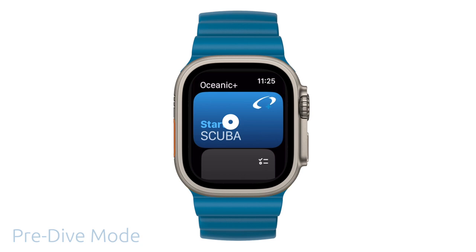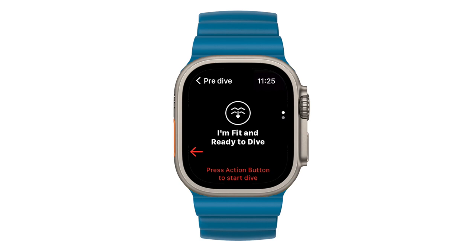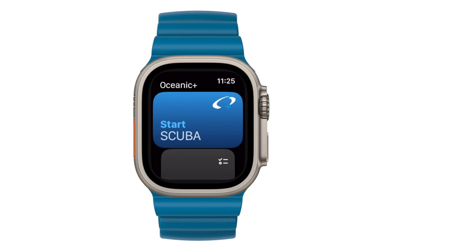When you're ready to begin your first dive, you must first enter pre-dive mode. Pre-dive is where you have a recap of your dive settings and acknowledge you're fit and ready to dive. This is the most important step to make sure the app is configured properly for the dive. There are three ways to enter pre-dive mode.